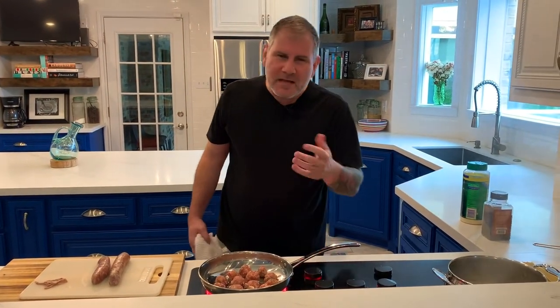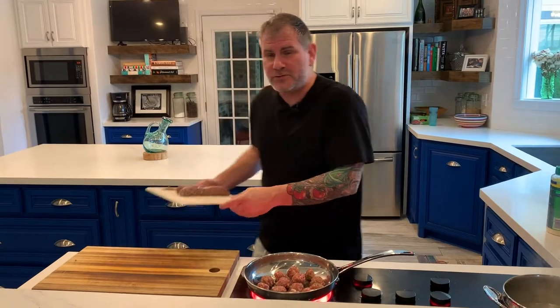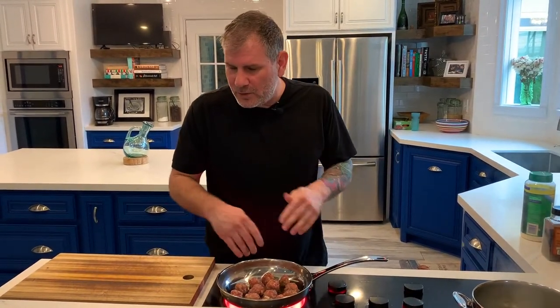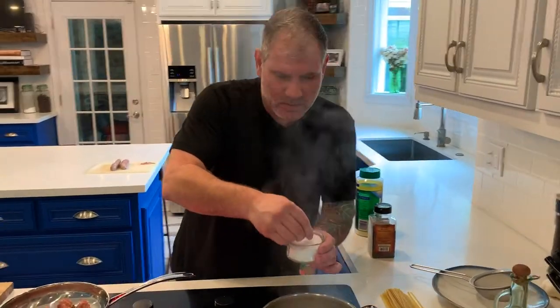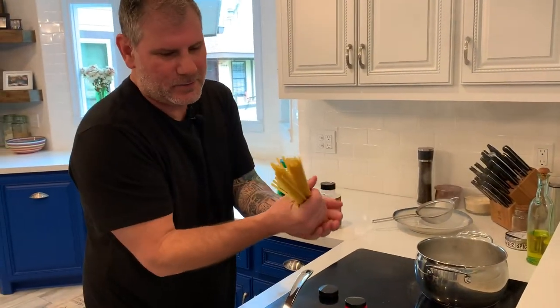Starting with a cold pan is what allows that fat to render. So now I crank it up to a mid-heat, usually in the 7 to 8 range, and that's going to give you exactly the heat you need to render that out. A little bit of olive oil and a little bit of salt. I haven't salted the water yet because I wanted it to come up to a boil first — the reason being, if you're using a stainless steel pan or pot, putting in kosher salt before the water boils can actually pit your stainless steel. These guys are going to render, and I'm going to drop my noodles in. These are fettuccine noodles.